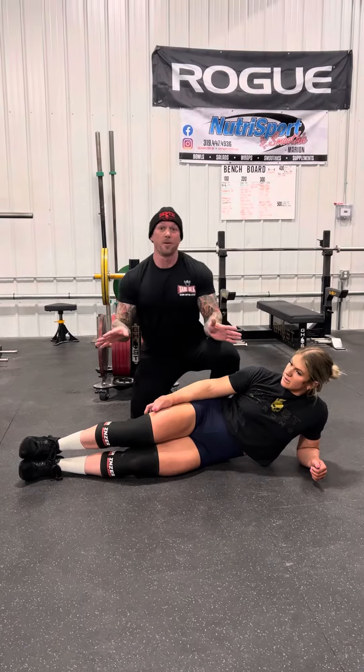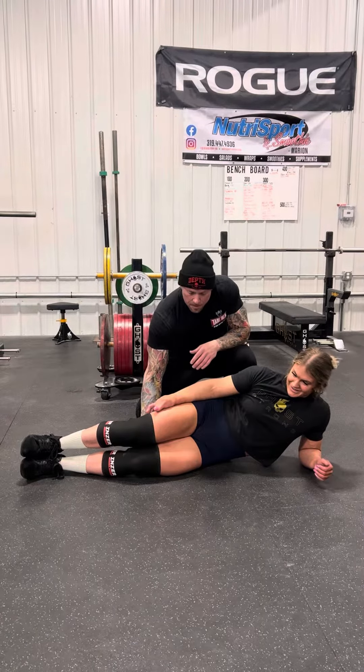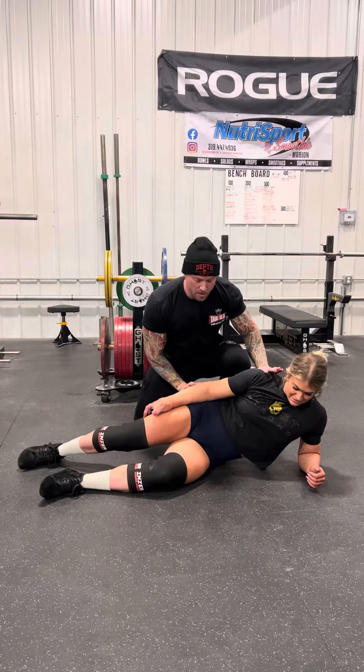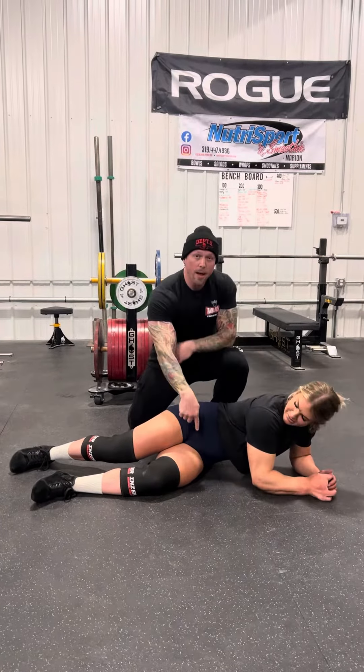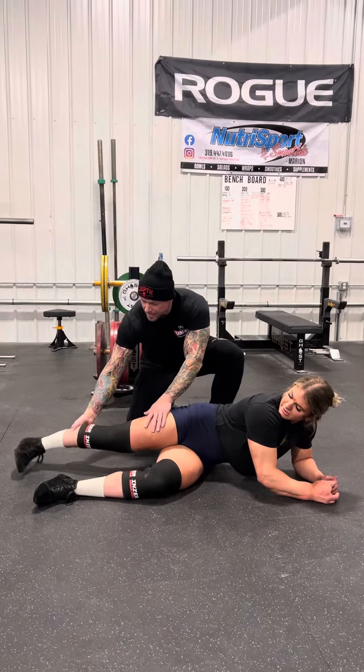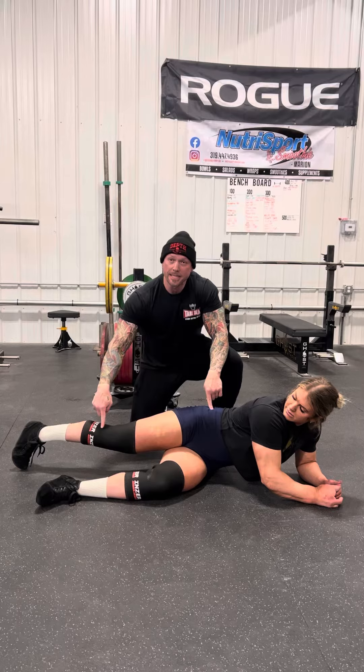She has no idea what I'm gonna have her do, which is more fun this way. Bring this bottom leg up a little higher. By putting her in a side-lying position — and now I want you to rotate forward slightly — that automatically put her in hip internal rotation. I want this leg completely straight, toes down, heel up, like that. This hip is now in internal rotation.